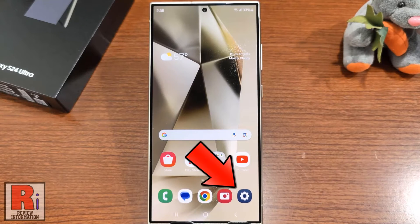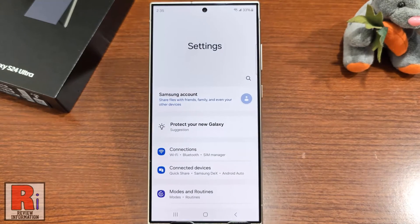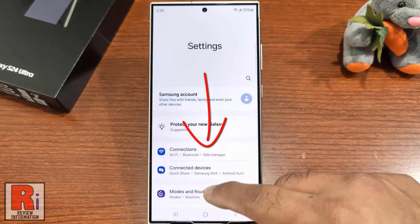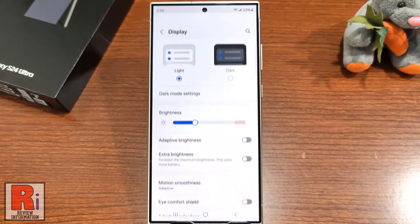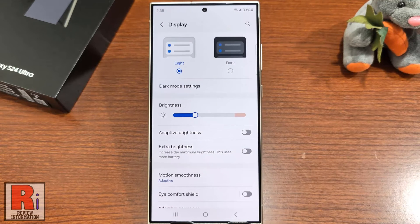To begin, open the settings application, swipe up to go down, and find Display. Tap on it. Here you will see the option Dark — simply tap on it.